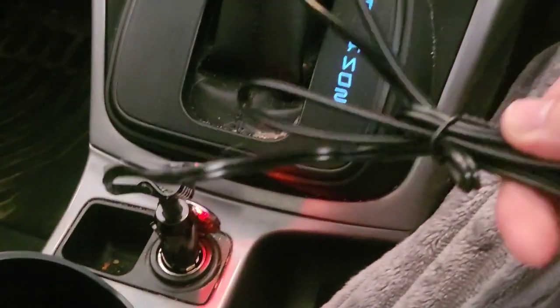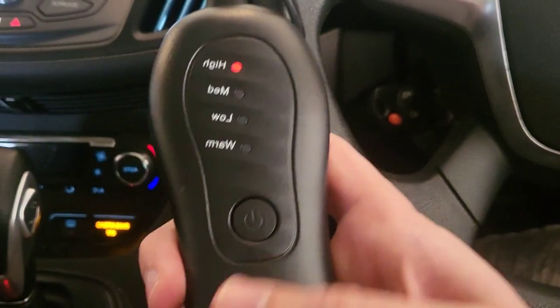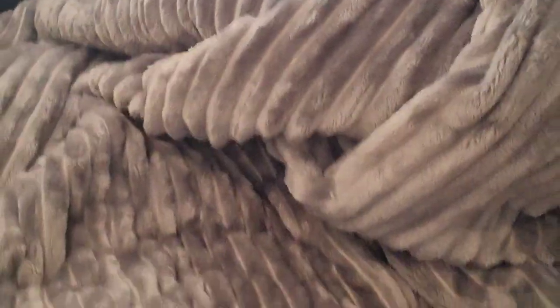There's where we plugged it into the cigarette lighter, with all this extra cord once you take the twisty tie off. This thing really does have me fully covered — absolutely loving it, super cozy. It's already heated up really nicely and I've only been here about one to two minutes. I'm in my garage right now, but just imagine when the snowstorm comes — this is going to be amazing, so soft and comfortable.